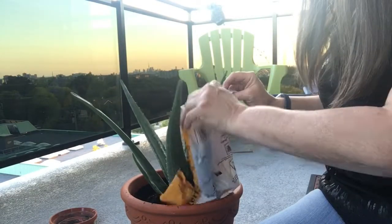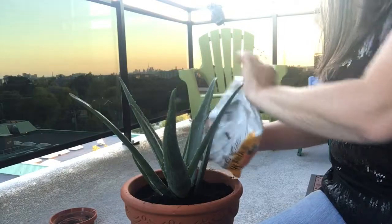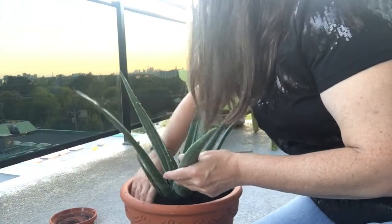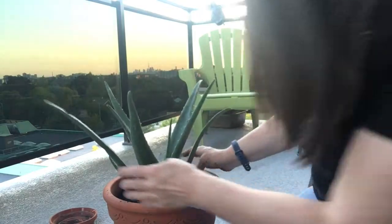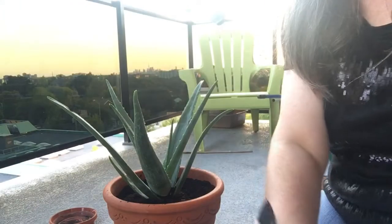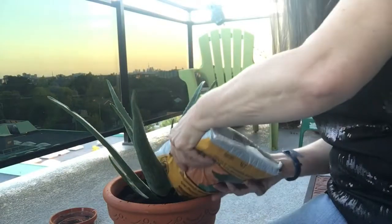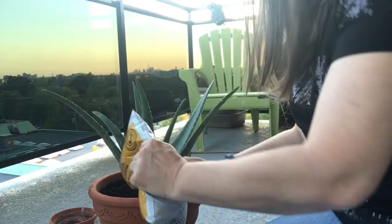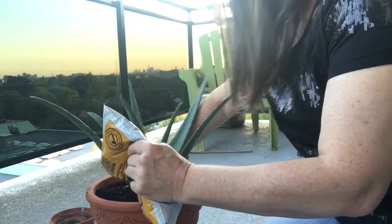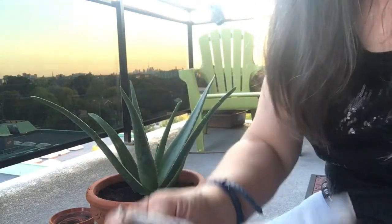I might need just a bit more soil, certainly not a whole bag. Let's open up our third bag here. There, I think we're done. I don't need any more soil than that.